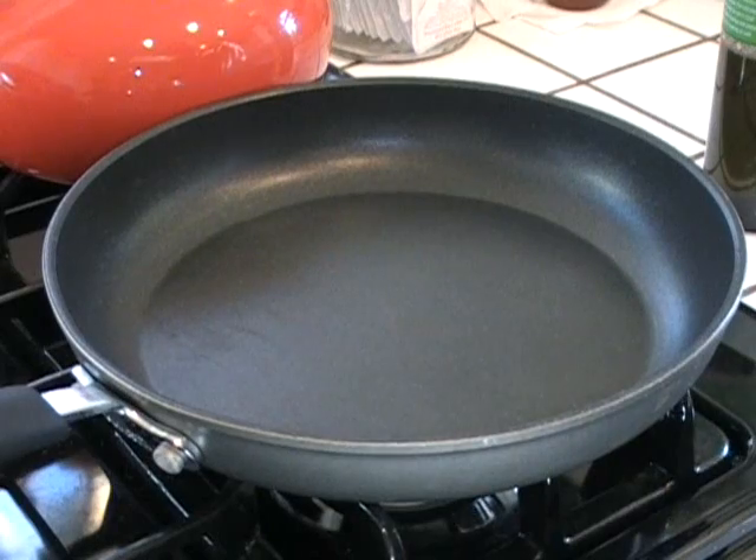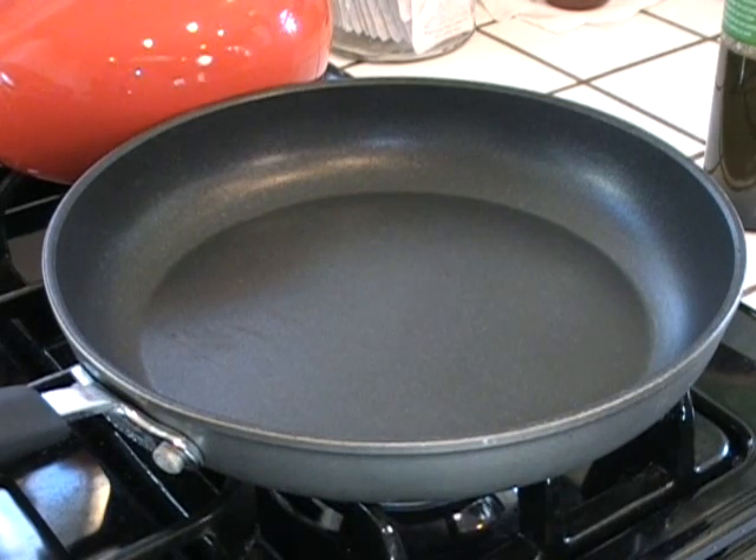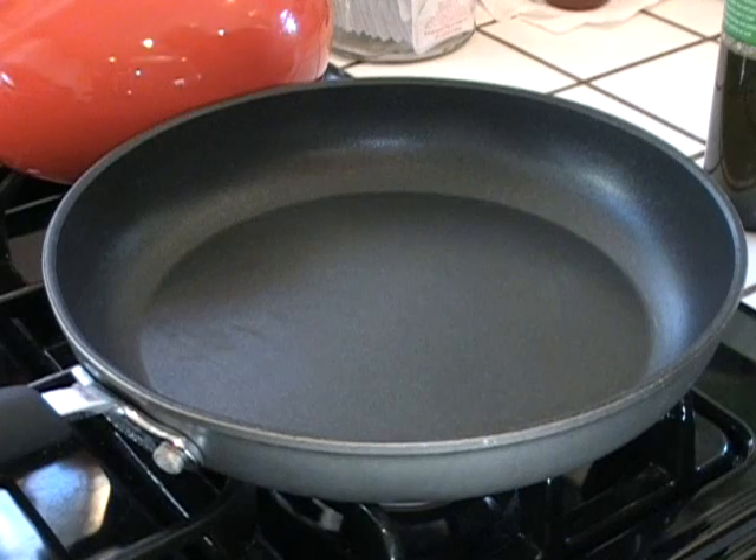I'll meet you at the stove. You're gonna like this one. Now you said meet you at the stove — what do you mean? How are you making this thing? Well, we're gonna heat up this pan and then we're gonna add the ingredients.